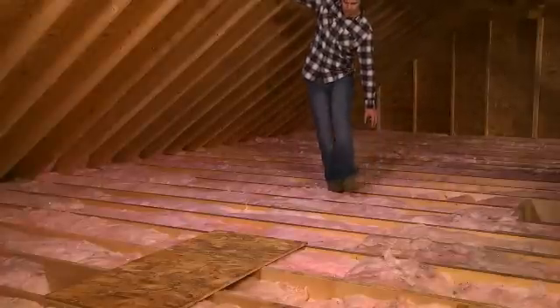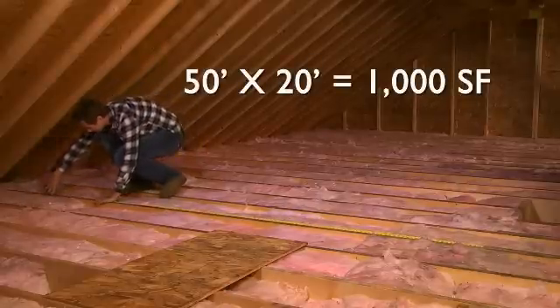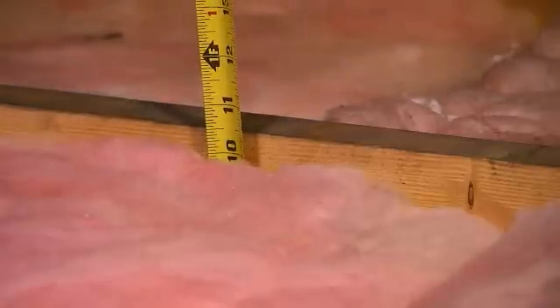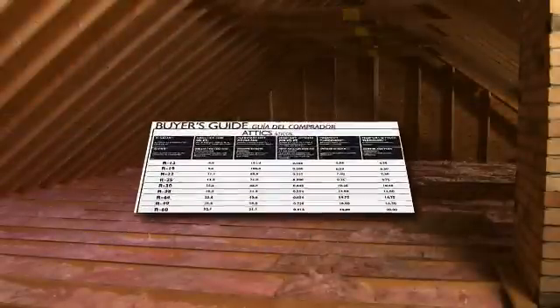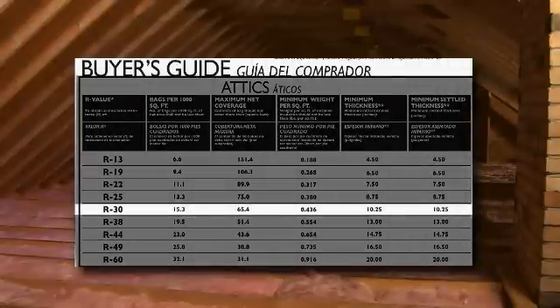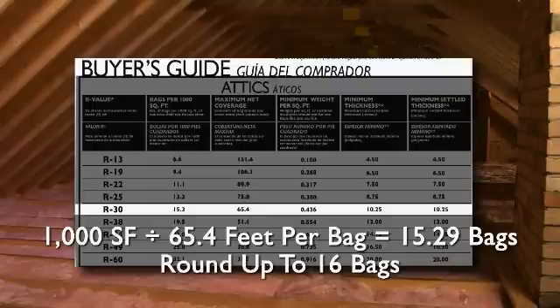Measure the attic space to get the square footage to determine how much insulation you'll need. In this case, 50 feet times 20 feet equals 1,000 square feet. Measure the existing insulation and subtract it from the number recommended on the coverage chart. In this case, there's only 10 inches of existing insulation; subtracted from the 20 inches needed, you will need to add 10 more inches. Looking at the coverage chart again, when adding the closest depth of 10.25 inches, each bag will cover 65.4 square feet. 1,000 square feet divided by 65.4 feet per bag equals 15.29 bags — round up to 16 bags to ensure proper coverage.